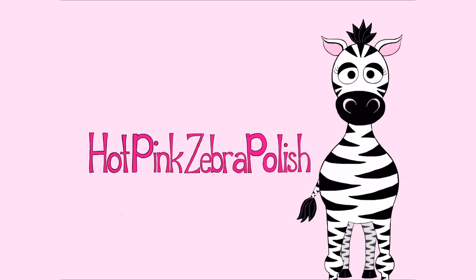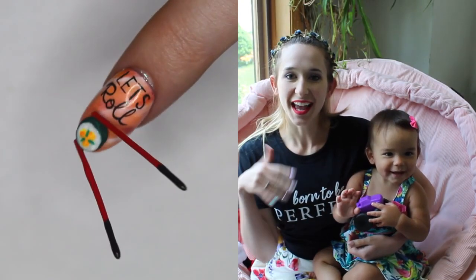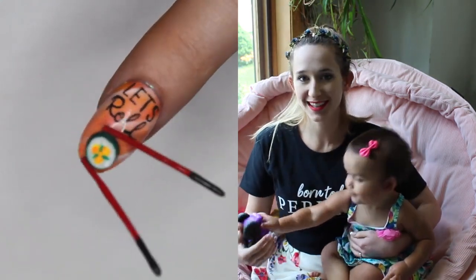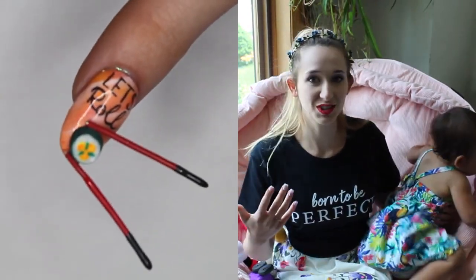3D Sushi Let's Roll Acrylic Nail Art Tutorial by Hot Pink Zebra Polish. Hi guys! In today's video I am going to be showing you a really cute little simple sushi design that says Let's Roll. It's very cartoony and fun and colorful so I hope you guys like this as much as I do. I'm using a whole bunch of colors from the new Madame Glam Perfect Collection that they just released.